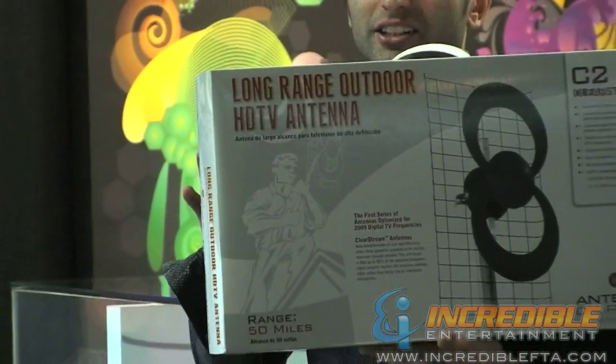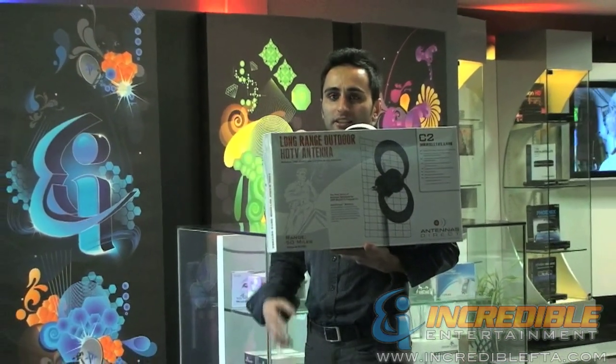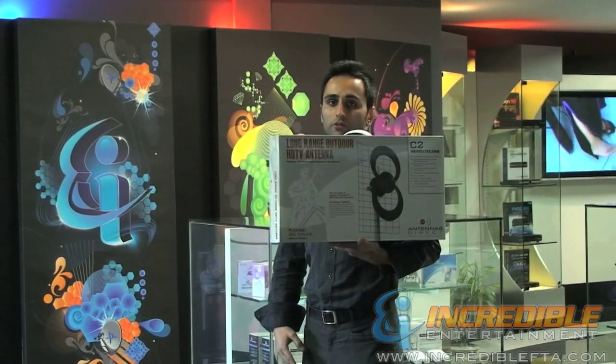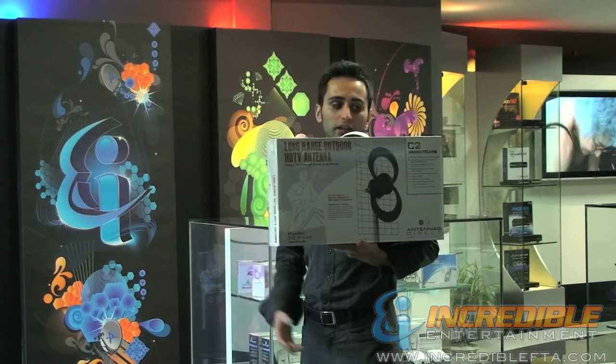This specific antenna can allow you to capture both UHF and VHF signals. This antenna has a high gain of 10.2 decibel and it can reach a range of up to 50 miles. This antenna could be used both indoor, outdoor, and in the attic.